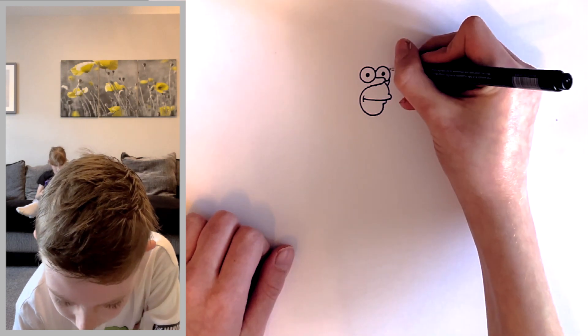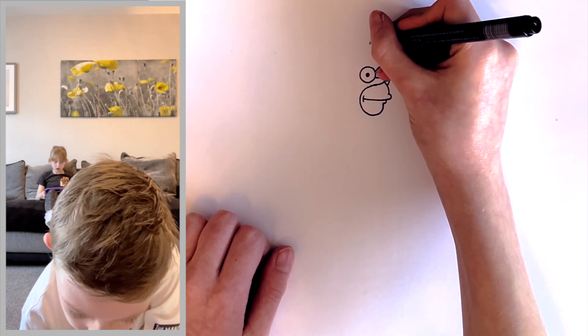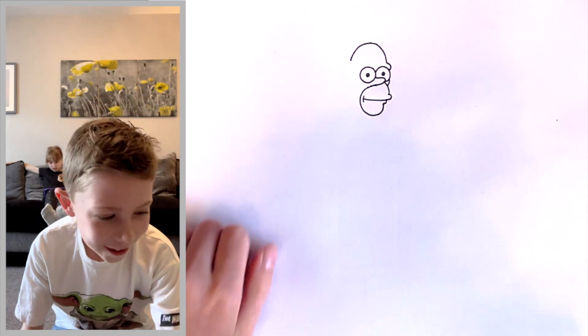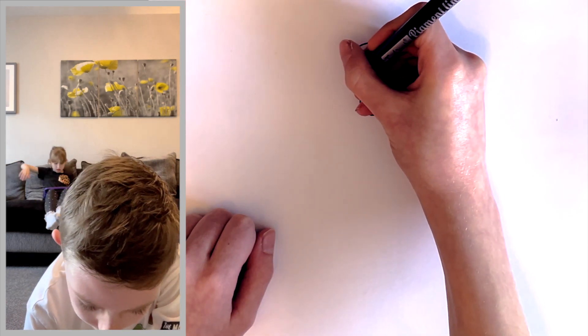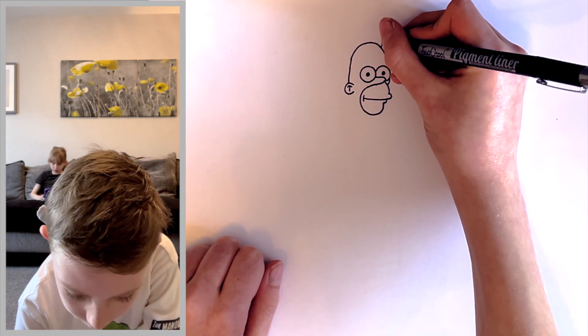Draw where the face is on the other side - go from the eye to the cheek. Now we're going to draw the actual head and forehead: it comes out of the eye, pauses, then goes up and all the way around. Come down past the eye and draw a big C right there underneath the eye for the ear - the Simpsons have ears too - then draw a curved T shape inside the ear.